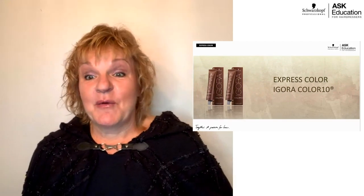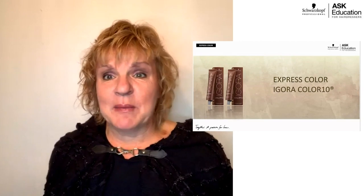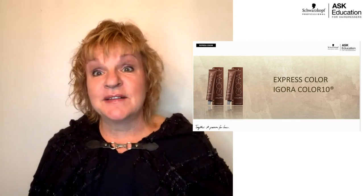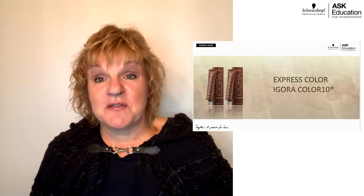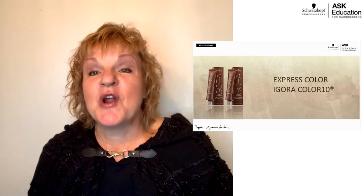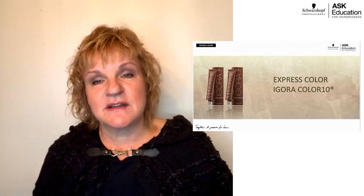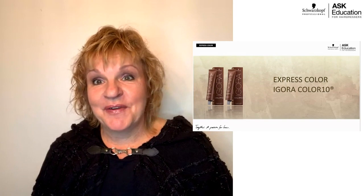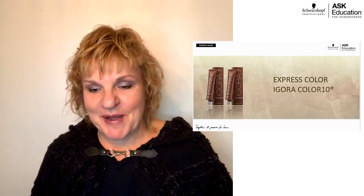It is a permanent color line that develops in 10 minutes. There are so many services and options available to you with this particular brand. You can upscale services in the salon, use it for men, use it for quick highlighting techniques, and also increase salon revenue. Super excited to share with you what Igora Color 10 is all about.